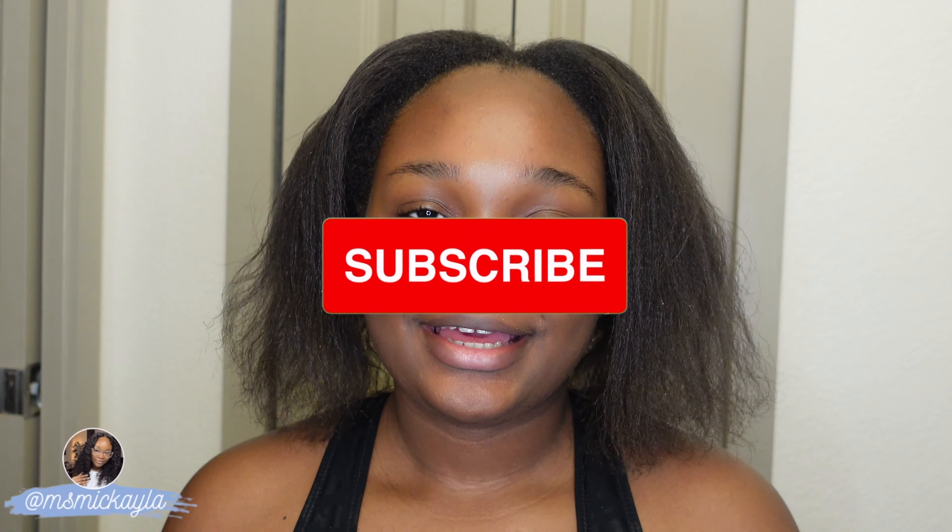Hi guys, welcome to my channel. My name is Mikaela. If you are new here, please subscribe. If you are not, welcome back. In today's video, as you can see from the title, I'm going to be relaxing my hair, or doing a touch-up.